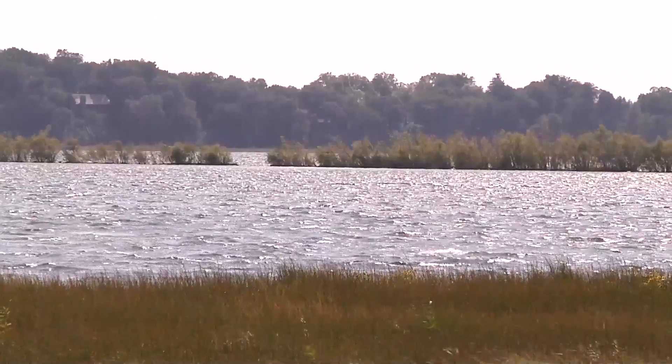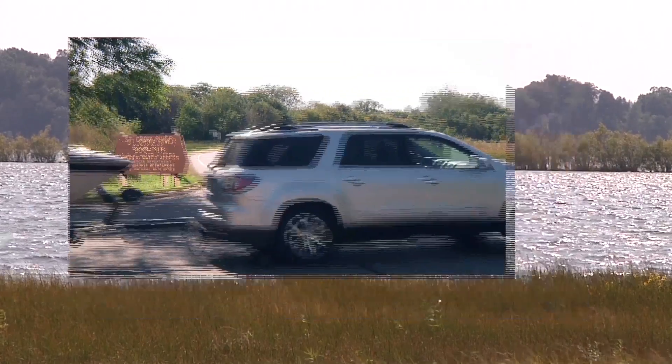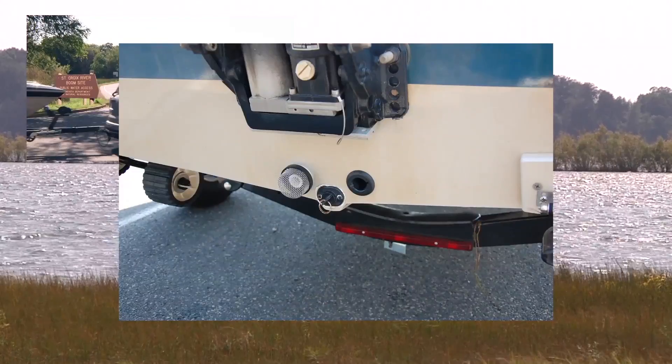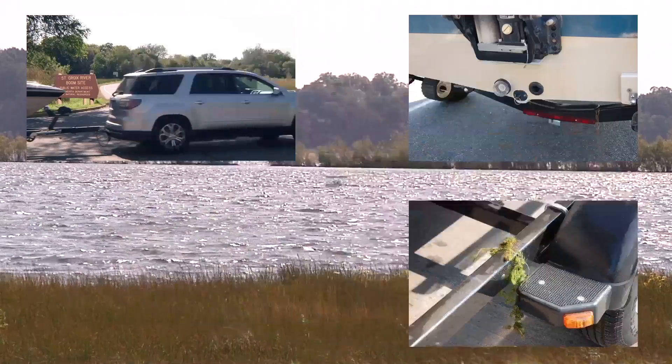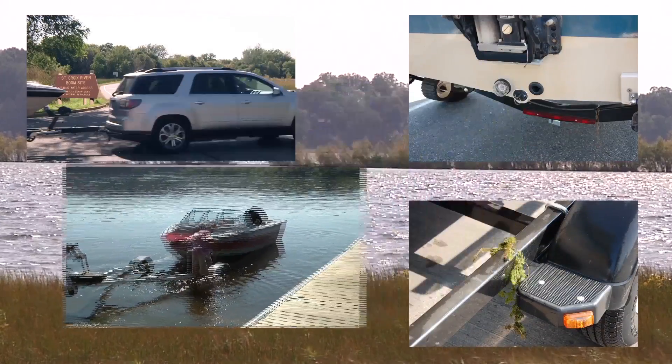It's illegal to transport a watercraft with a drain plug installed or the drain not open. Here are some violations that you might see: leaving the lake or river access with water still in the boat's live well; boats arriving at the access with the drain plug in place and the drain not open; leaving or entering the access with invasive species on the watercraft or trailer; and launching a watercraft when it or its trailer has invasive species attached to it.